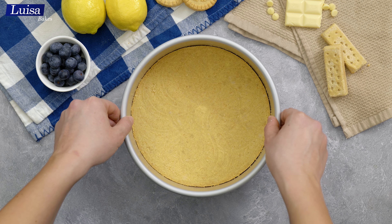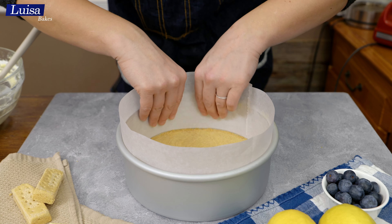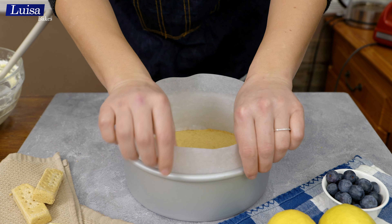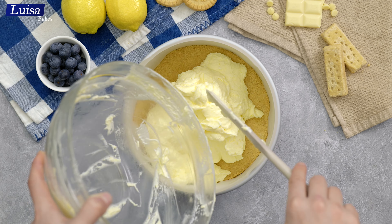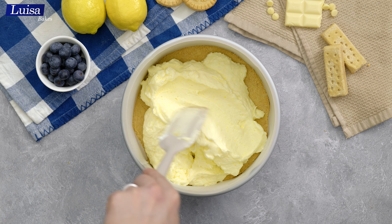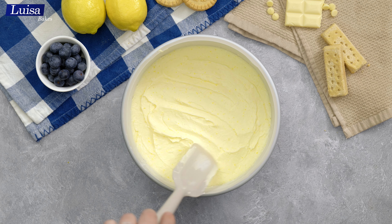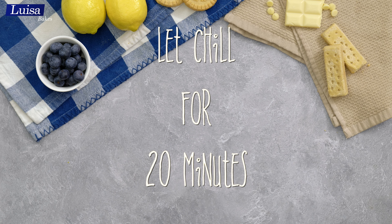I used a piece of parchment paper to cover the sides of the cheesecake pan — this is optional but it makes it a lot easier to remove the cake. Fill in the lemon mousse, smooth it out, then let it sit in the fridge until it's set.